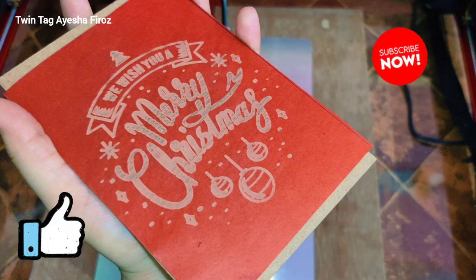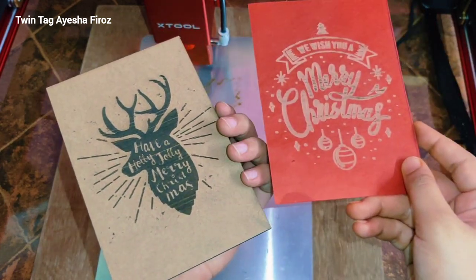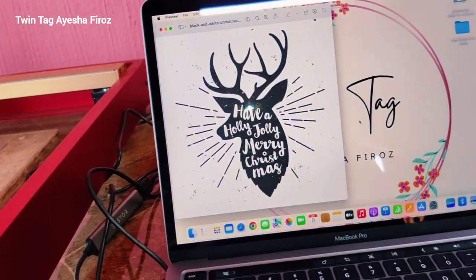If you are enjoying this video and loved watching it, please make sure to give a thumbs up and don't forget to subscribe. Today we made two projects: one DIY Christmas frame and one DIY Christmas greeting card. I am going to make many more Christmas projects which will be out very soon.